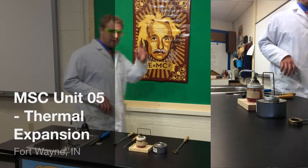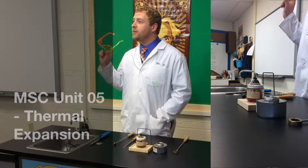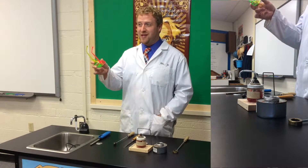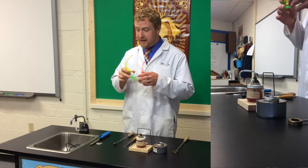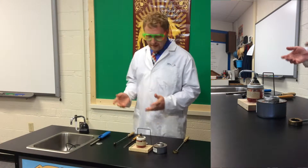First things first, anytime you're doing a demonstration you should make sure that you're demonstrating proper safety so as to protect your eyes. Anytime I work with fire, I always have to wear my safety goggles.